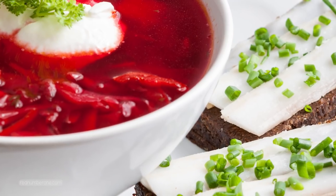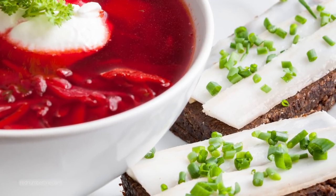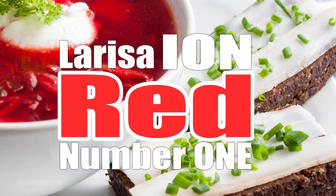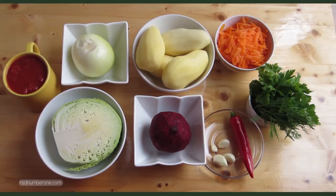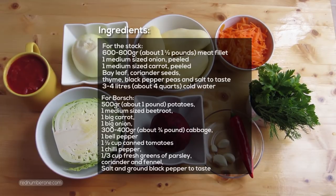Hello and welcome to our channel. Today we will cook Borscht, traditional Ukrainian and Russian beetroot soup. The list of ingredients you might see here or in the description below this video.